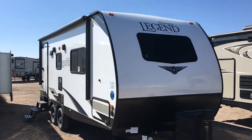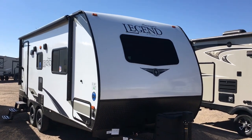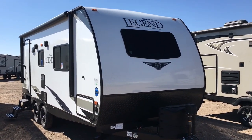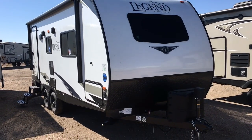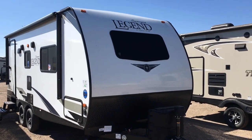Hey guys, this is Cory with Custom RV in Amarillo, Texas, and today I have a brand new floor plan to show you. This is the 2020 and a half Surveyor by Forest River, model 202 RBLE. It's 24 foot in length and weighs about 4,900 pounds, so it's extremely lightweight and small. Let's go ahead and jump onto the interior and check out some features there.